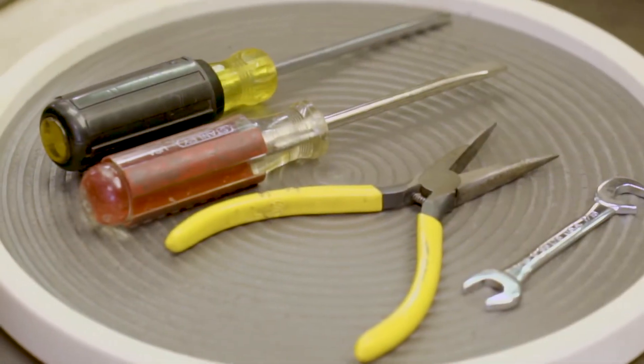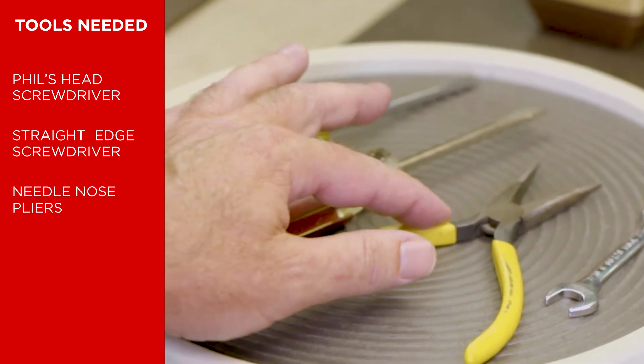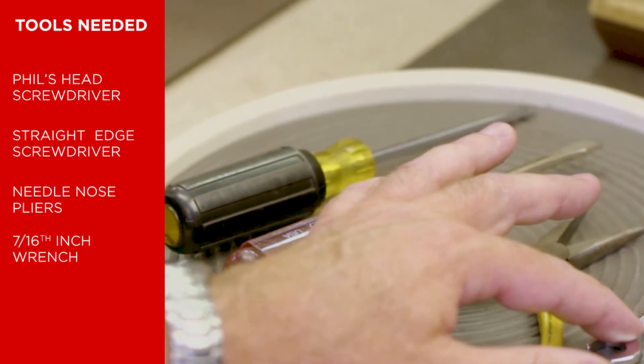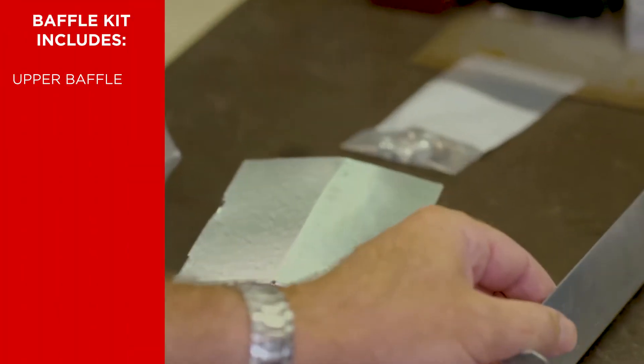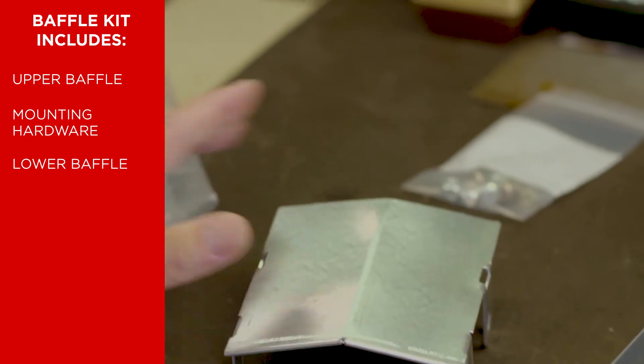The tools we're going to use today are a Phillips head screwdriver, a straight edge screwdriver, needle nose pliers, and a 7/16 inch wrench. The kit for each hopper will include the upper baffle and mounting hardware, the lower baffle, and the instruction sheet.